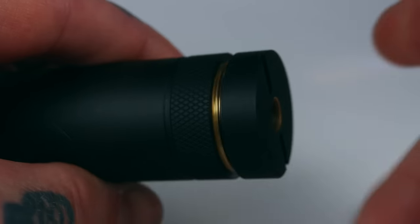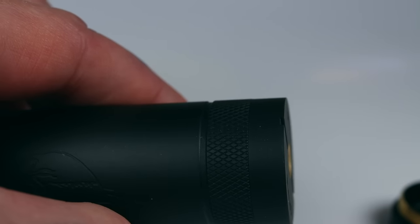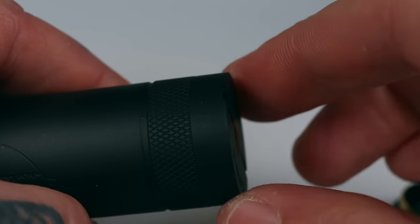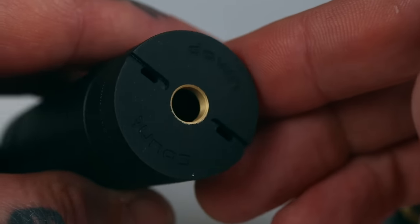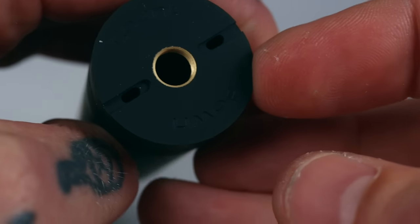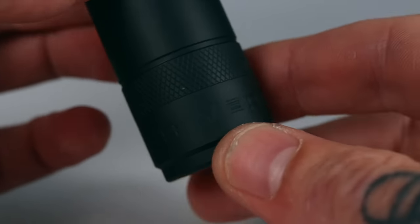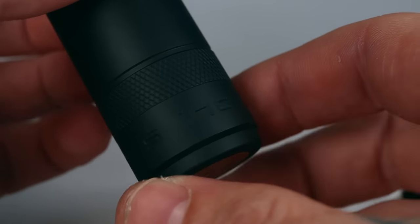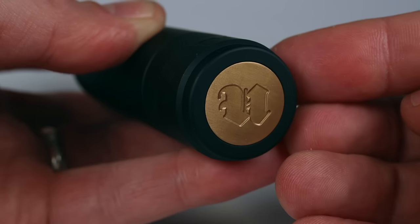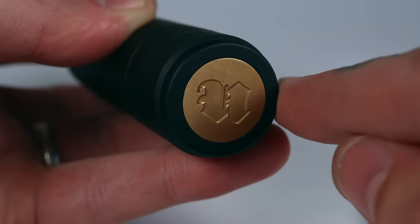Now let's chuck on the 28mm top cap to give you an idea of how that looks, because it is essentially a 28mm tube. With the 26mm cap you've got a tapering; with the 28mm it's just a straight hard edge so your 28mm atomizers are going to look pretty grouse. You've got 'Countdown' engraved on the 28mm cap but no serial number. Moving down you've got the standard Unicorn Vapes branding around the bottom — Unicorn Vapes Incorporated — with the same sort of engravings you have around the top.